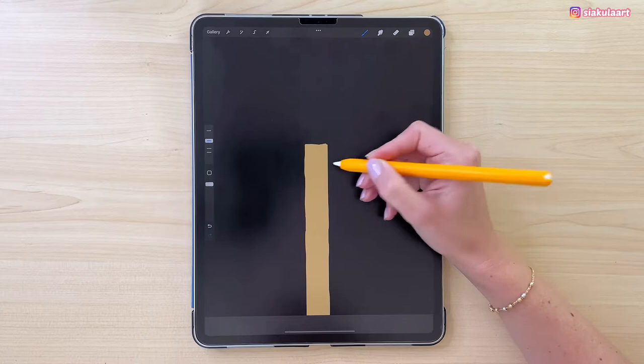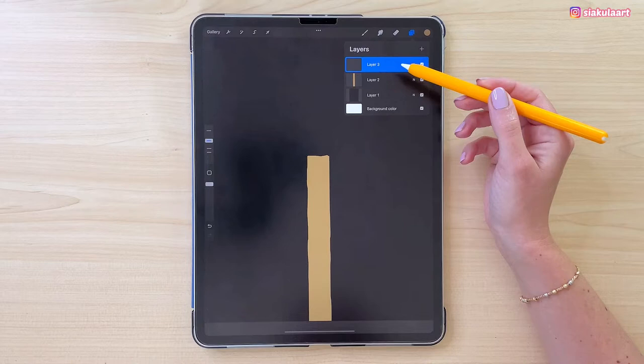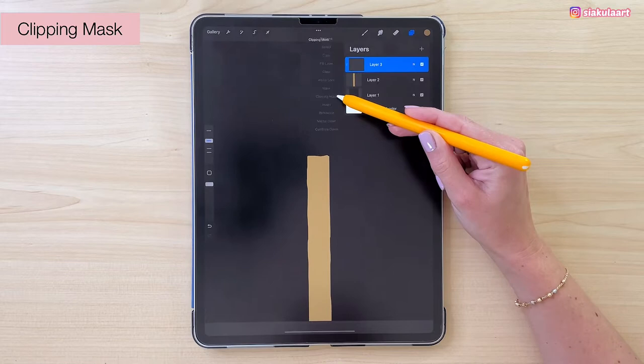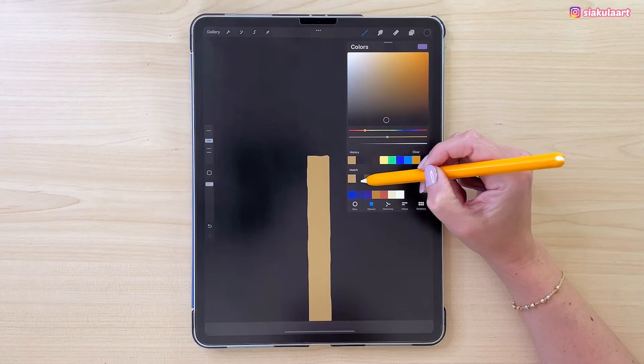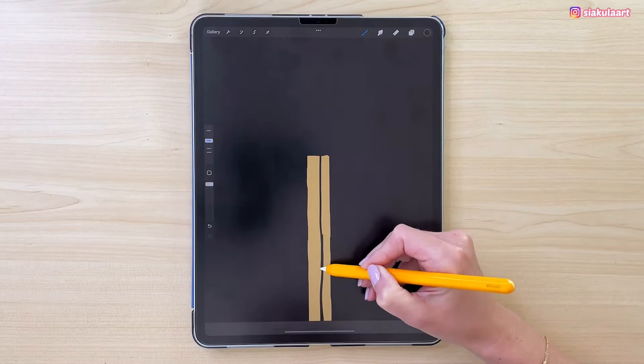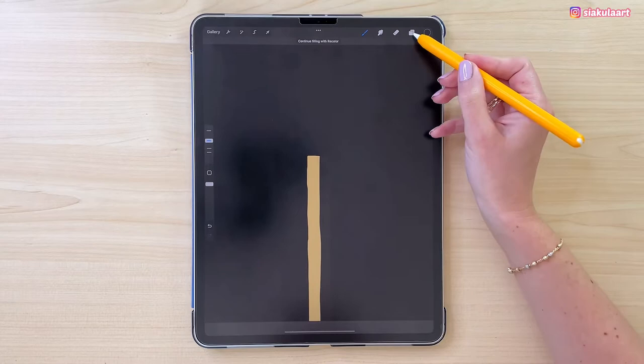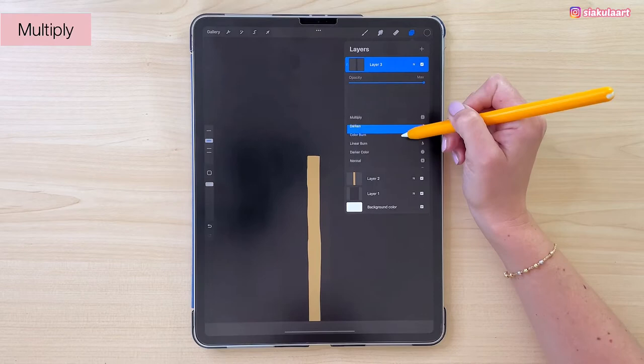Now we are going to create a side for this match. Let's make a new layer — we want to draw something that will be visible only on the area of the layer underneath it, so I have to set this layer to clipping mask. Let's change the color to the second one. Draw a line somewhere around here going down — it doesn't have to be straight. Close this shape, then color inside. We have to change the blending mode to make it look like this side is in shadow, so let's pick Multiply and turn down the opacity to 26%.